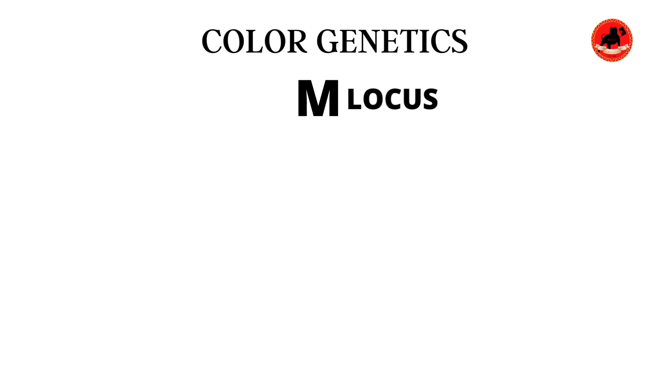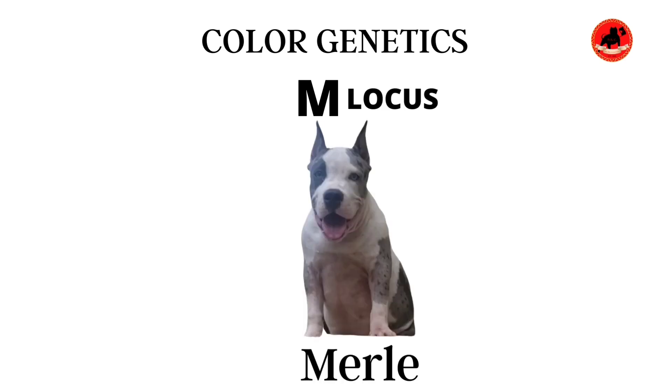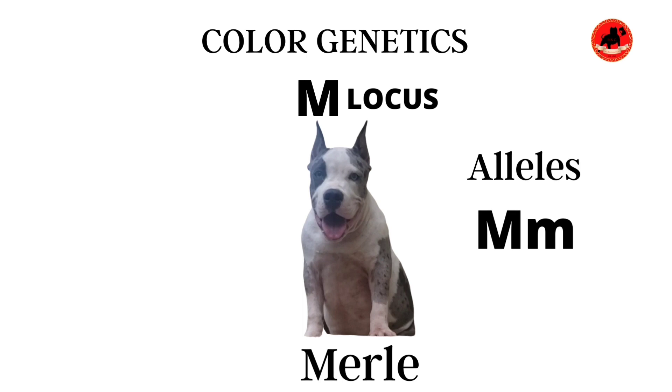First things first, the Merle coat is considered a pattern, not a color. The Merle gene is a dominant gene, which means it only requires one allele or one copy to show physically on the dog's coat. When we talk about color genetics, the Merle coat is represented by capital M, and small m if the Merle gene does not exist or is not present. A typical Merle dog will comprise of capital M, lowercase m, which would be considered a regular Merle dog.